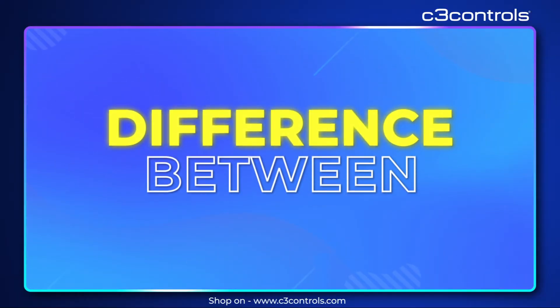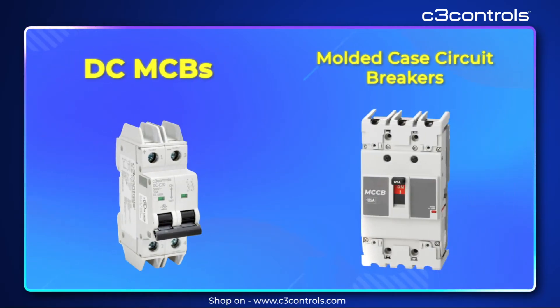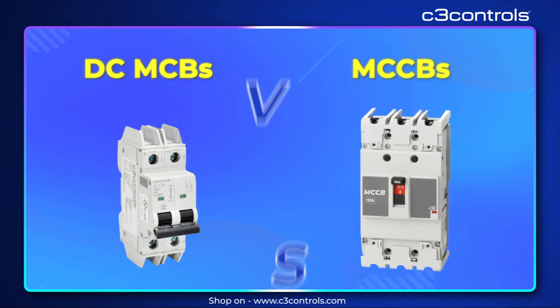Today we're breaking down the difference between our Direct Current Miniature Circuit Breakers, or DCMCBs, and Molded Case Circuit Breakers, or MCCBs.